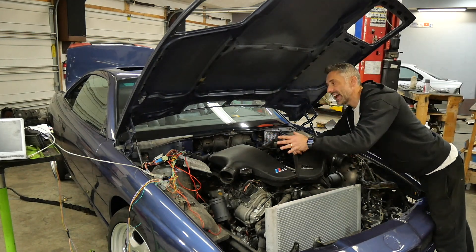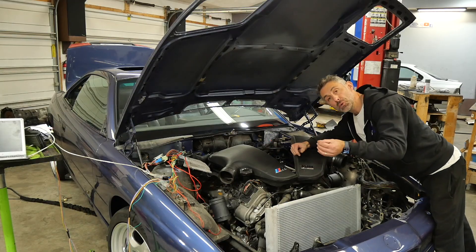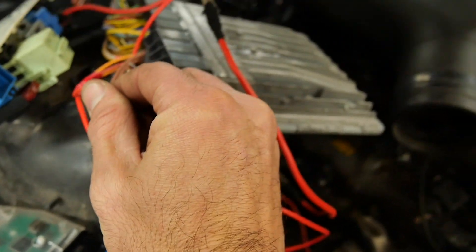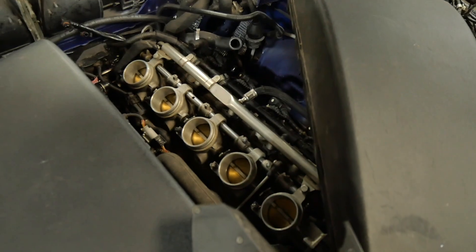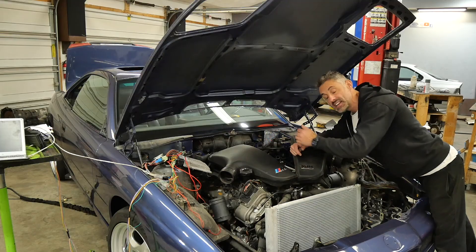Now that we've done the flashing, we need to confirm the flash actually took. Apply power to the ECU, and once you apply that switched power on X6002 pin 1, the throttle body should start to actuate — and you know this thing will start as long as it's getting its fuel and power to the ignition relay.